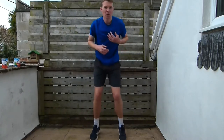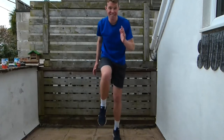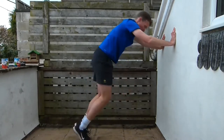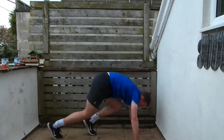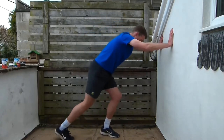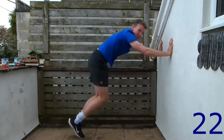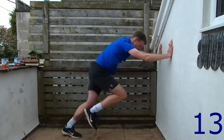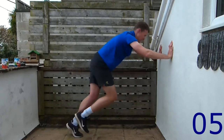Doing really well — great job. Just going to rest for 30 seconds now, so keep jogging on the spot to keep your heart rate up. Next one is mountain climbers. Level one: high knees on those mountain climbers. Level two: find a wall and do mountain climbers against the wall. Level three: on the floor. Pick whichever level works for you and do as many as you can.